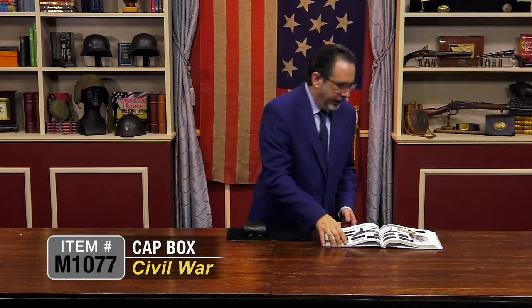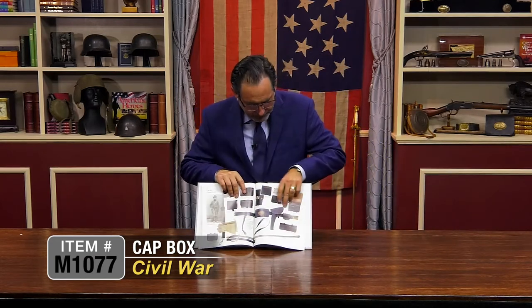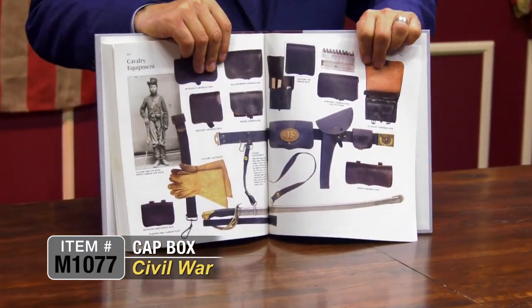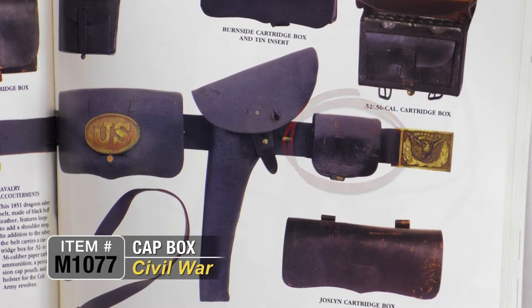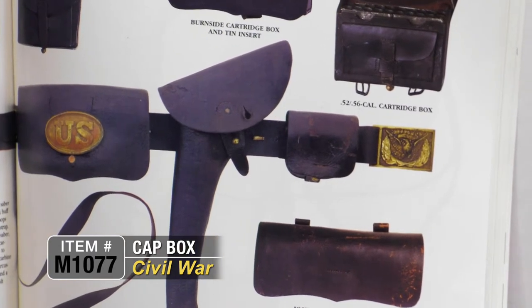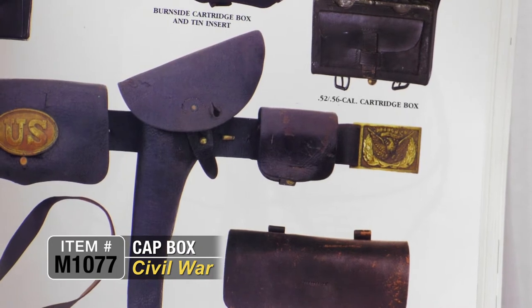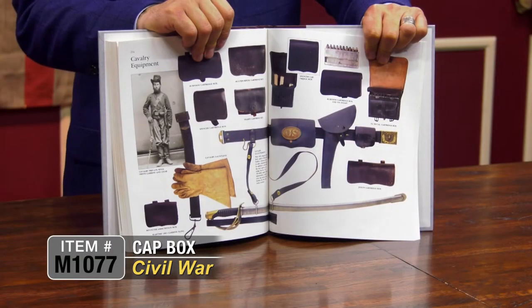It's pictured here in this book on an officer's rig — you can see one right here. That's set up on an officer's rig for a '60 Army, with the cap box right there on the belt. It would be a very essential piece of equipment to hold your percussion caps for use during battle and throughout the Civil War.